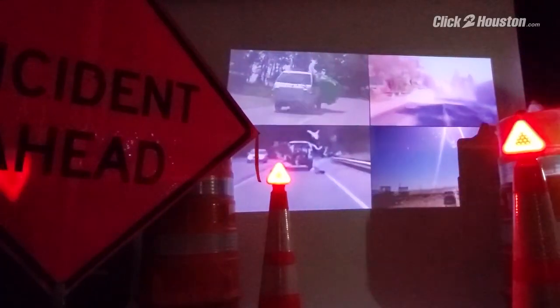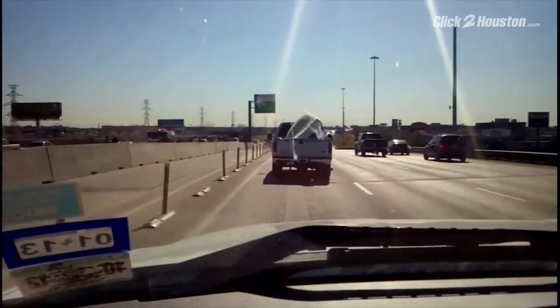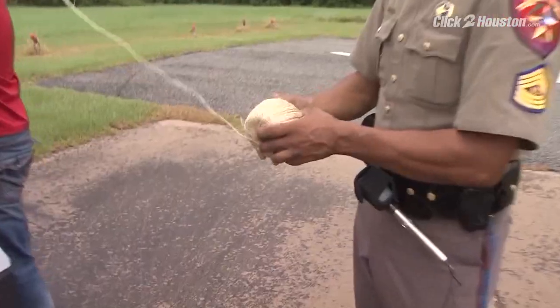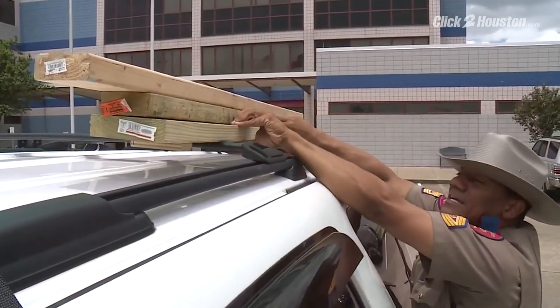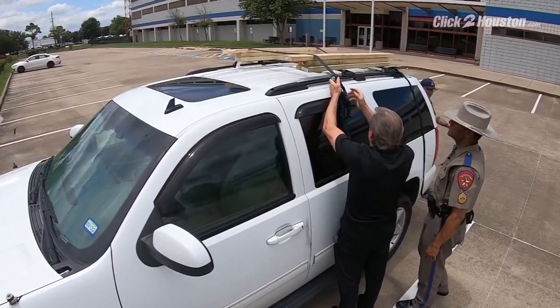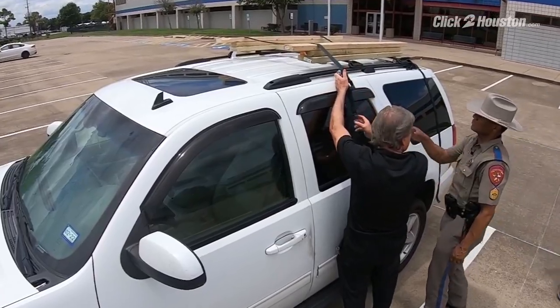According to Triple A, two-thirds of road debris accidents nationwide occur when people transport items not properly tied to their vehicles. So now, with the help of DPS officer Richard Standifer, we're going to show you the proper way to secure a load to the top of your car or SUV.